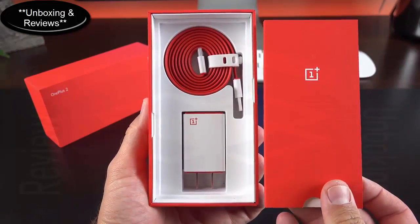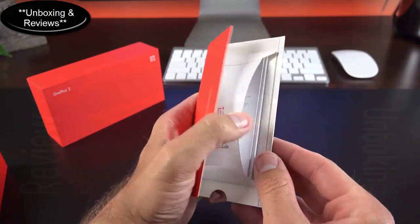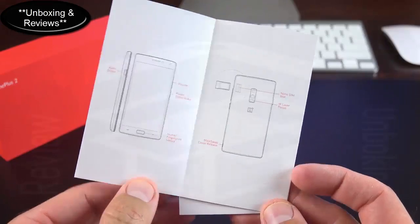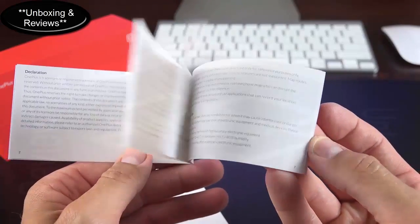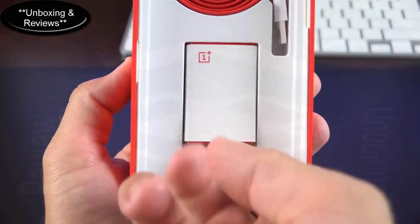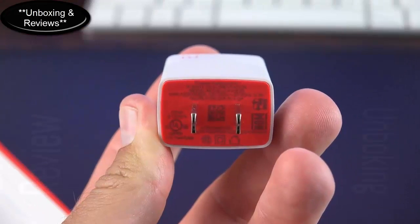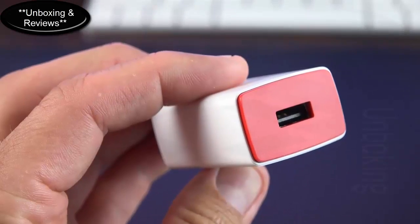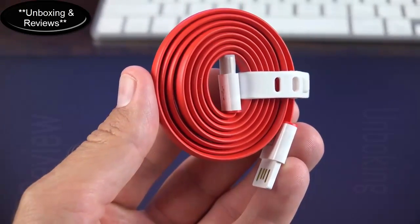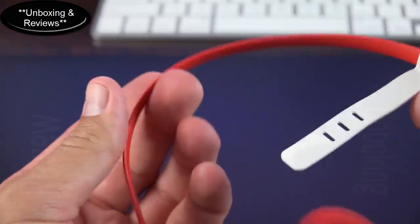Setting the phone aside, we get to the accessories, which includes a literature packet with a quick start guide highlighting major features and buttons, plus a user guide with regulatory and warranty information. Below that we find the accessories, which once again do not include headphones. The first thing is the power adapter — not a rapid charger, just a standard USB charger. The other big story is the USB Type-C cable.